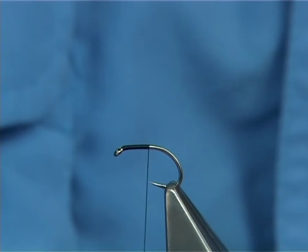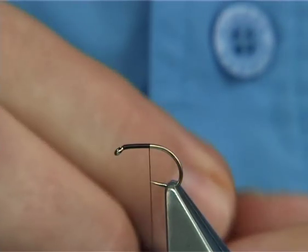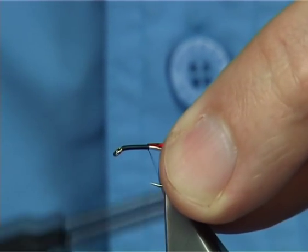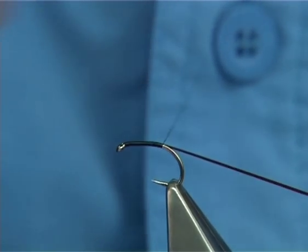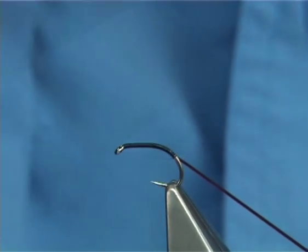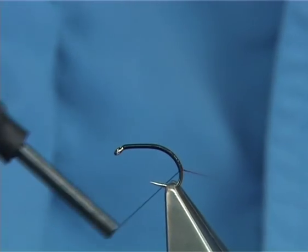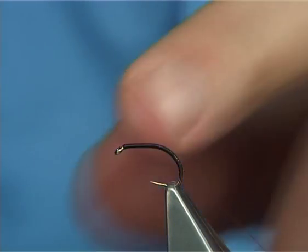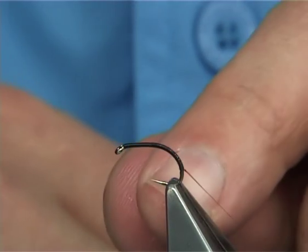Now I'm going to be tying red holographic tinsel on the way round the bend. I want to try and keep the body quite thin, so this is the best way to do it. At times I wouldn't recommend you winding something onto a bare hook — in this case it would be okay. All I'm going to do is wind it round, really keeping it on the top of the hook, until we get maybe 4 or 5mm away from the bottom of the hook.